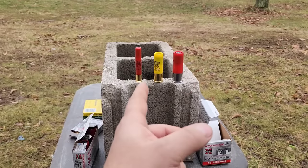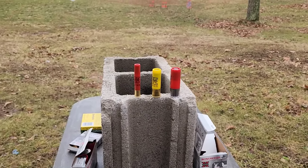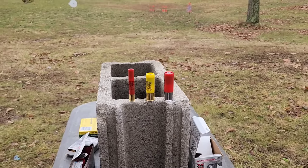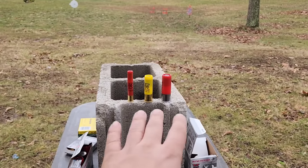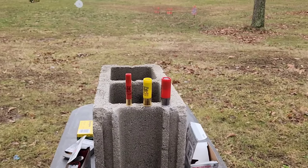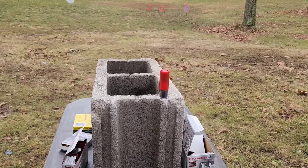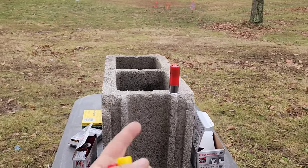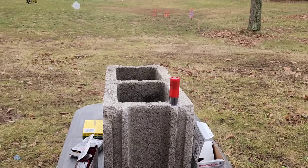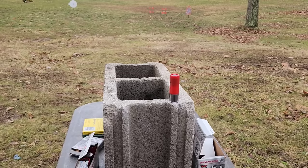I'm sure some of you are going to say use this slug or use that slug. Brenneke is going to come up a lot — those slugs are a lot harder. With these being soft lead, they're just going to kind of smash when they hit. We're going to start off with these soft lead Foster type and see what they do. I will have a video coming up where we do just 12 gauge and try different types of slugs — Foster, Brenneke, sabot slugs, maybe some all-copper.